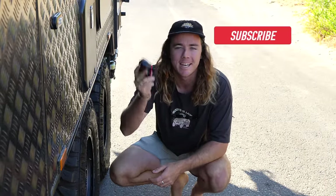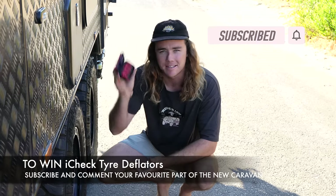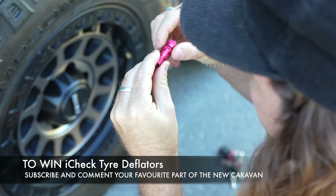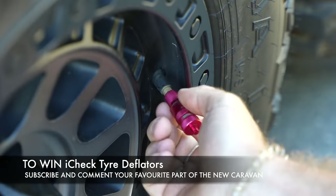Like always, we're giving away a free set of deflators. All you have to do to win is be subscribed to the Sarah Keelan Travels YouTube channel, plus comment your favourite part about the new van. These are the deflators from iCheck — the best in Australia by far — and we cannot wait to drop this big beast of a van down on this beach. It's gonna be so much fun.